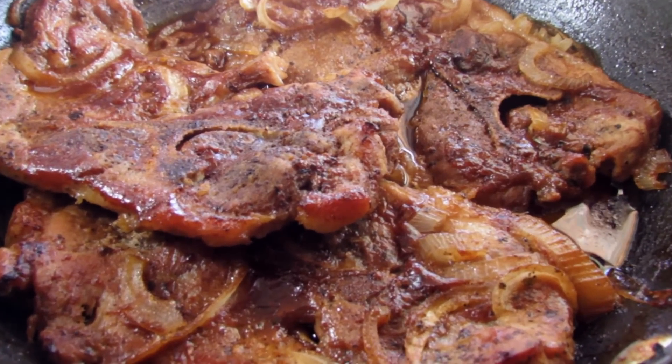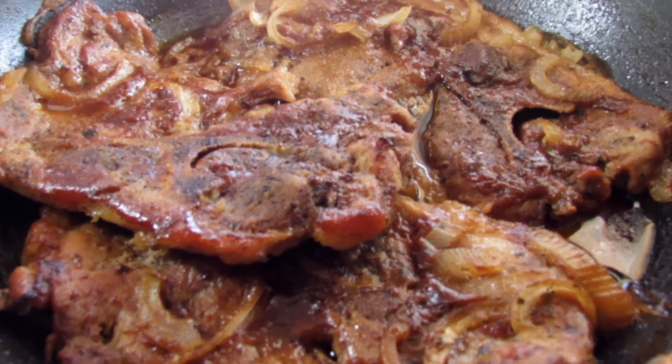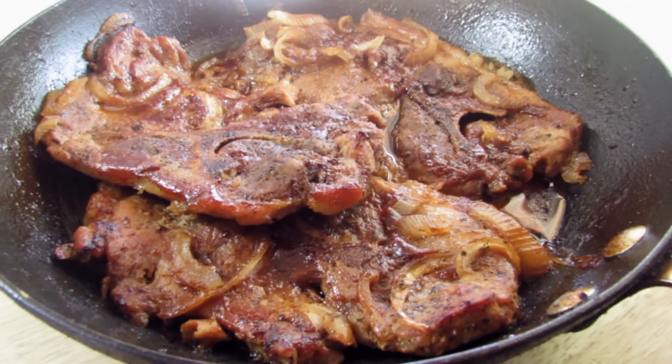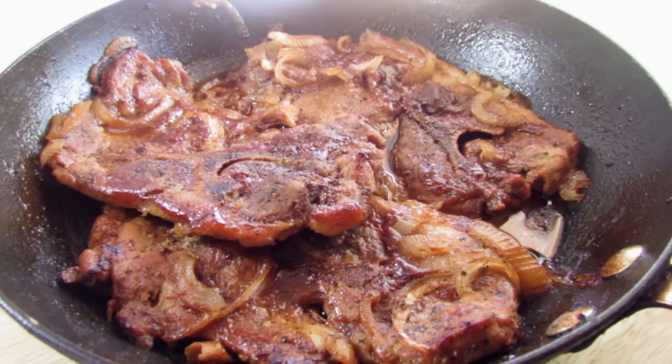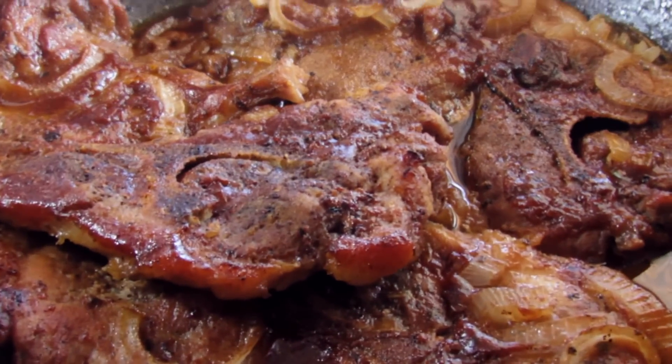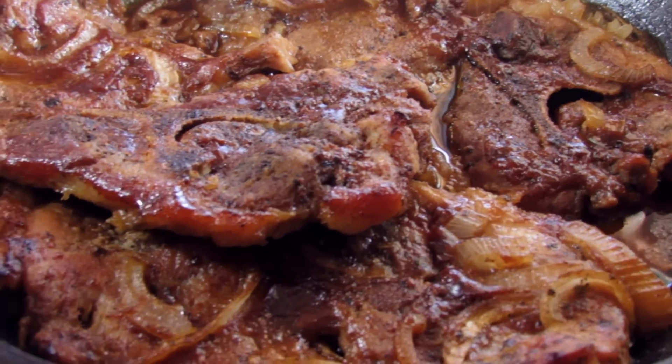Okay, this is what the steak looks like — I let this cook for about 45 minutes. You also want to move the steaks around to make sure they are submerged in the barbecue sauce mixture.